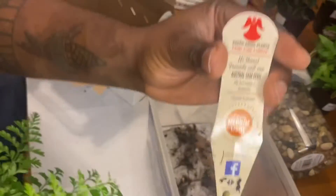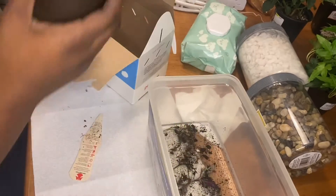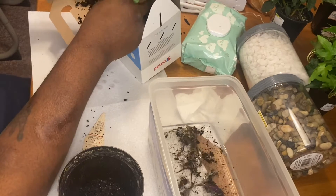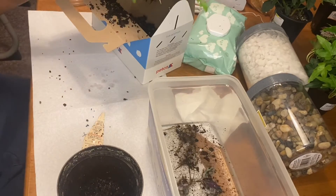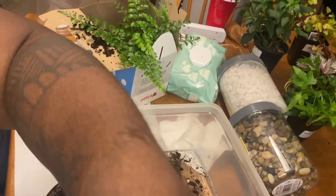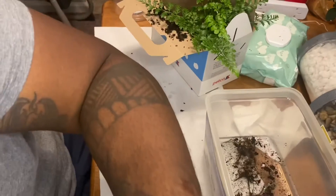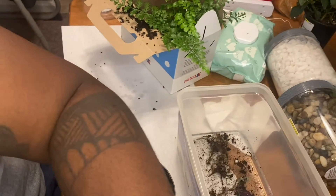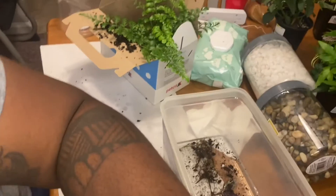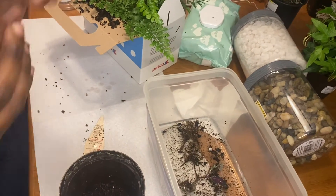With ferns, this is a little difficult because there's no even or particular way to tell where exactly the different plants are. Although it is difficult to decipher between one plant and the next with ferns, they are very easy to propagate. So you kind of just have to rip them apart.